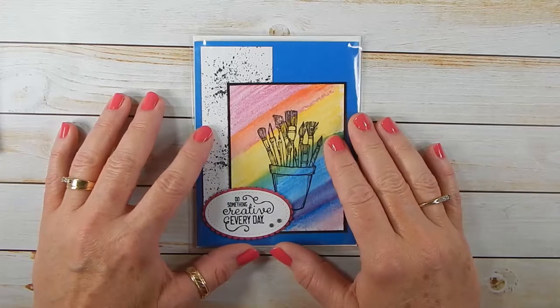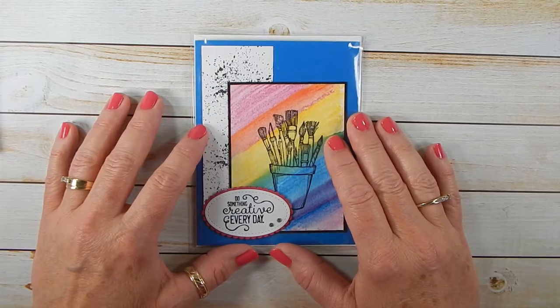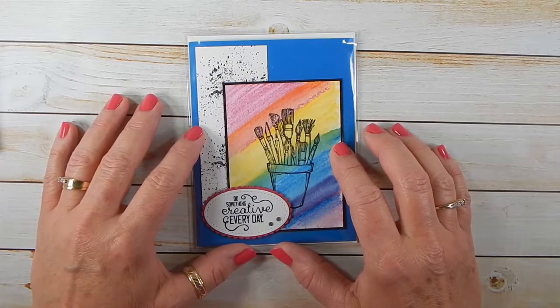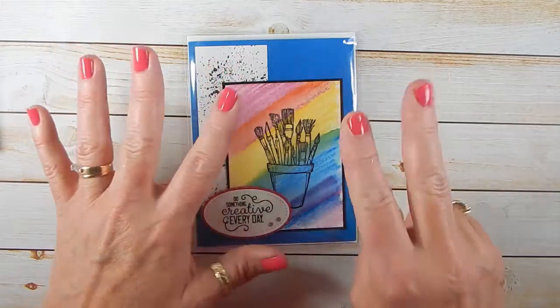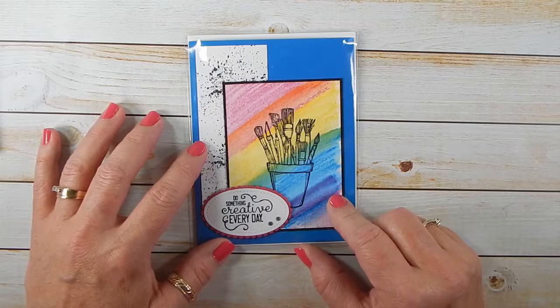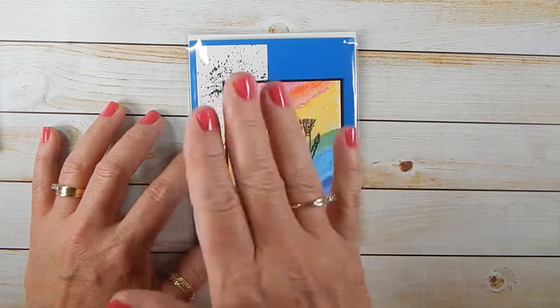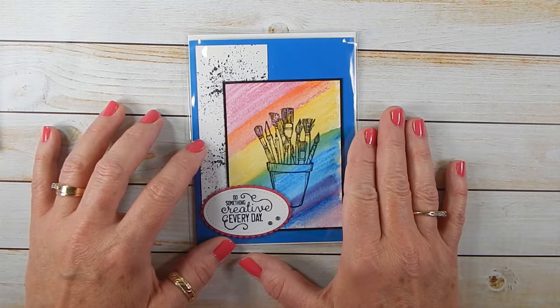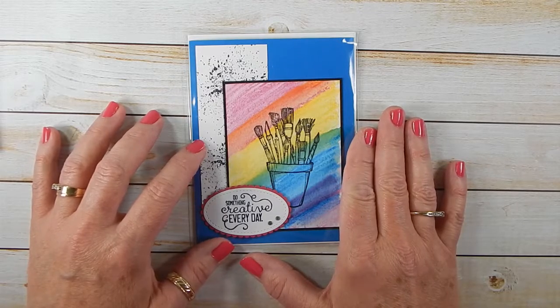Hey everyone, it's Lori from Scraps by Sissy. Did you know that Scraps by Sissy is going to be seven years old on Friday, June 23rd? That's right, seven. That's a big number for a blog. I can't believe I've actually been around that long — well, the blog has been around that long. I've been around a whole lot longer than seven years, but we're not going to count that.